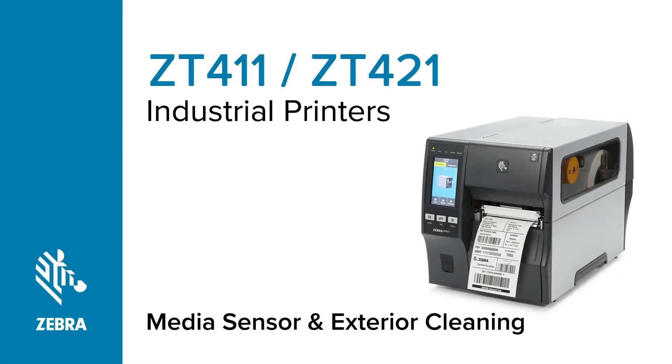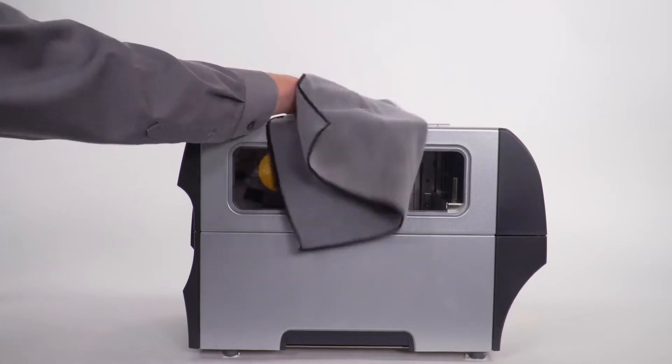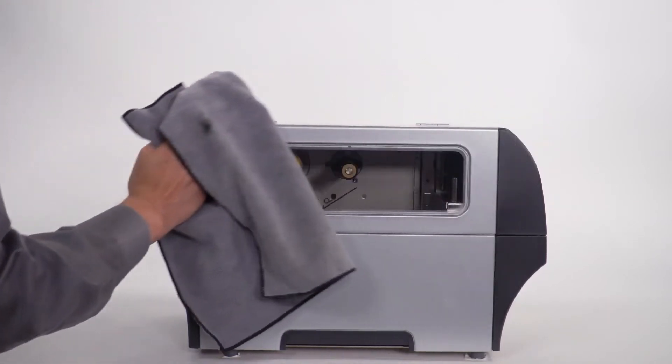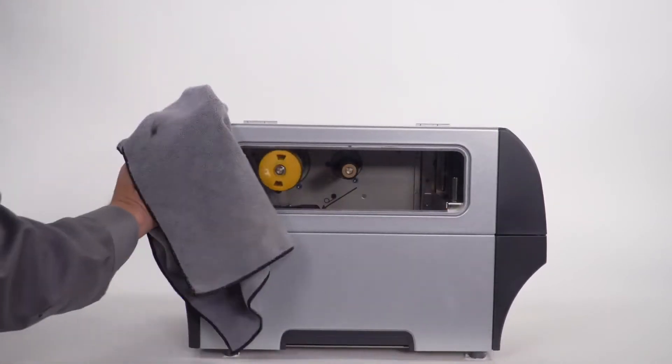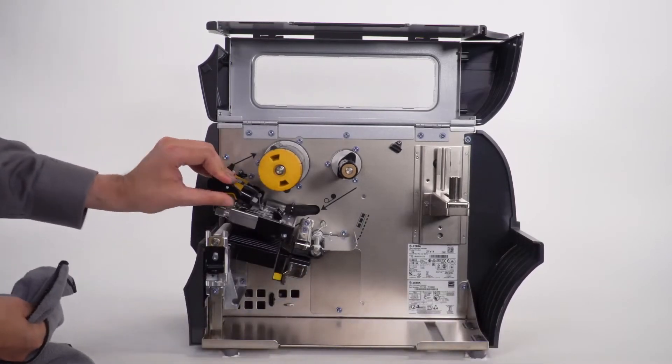Cleaning the exterior and media sensors on a ZT-411 series printer. To clean the exterior, use a lint-free cloth and a small amount of mild detergent if necessary. Do not use harsh or abrasive cleaning agents or solvents.